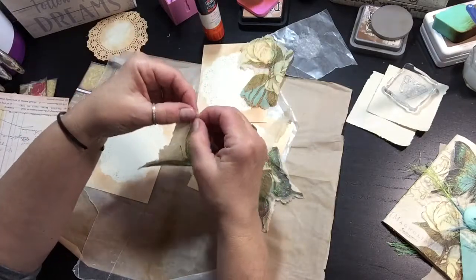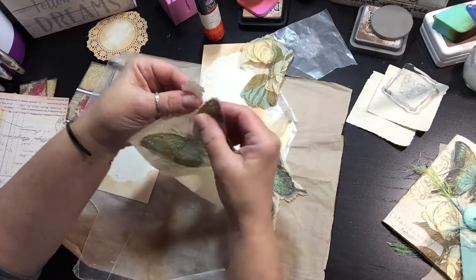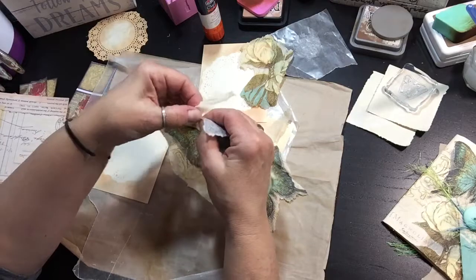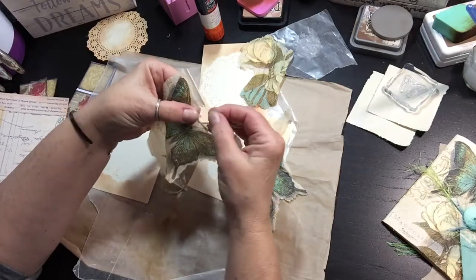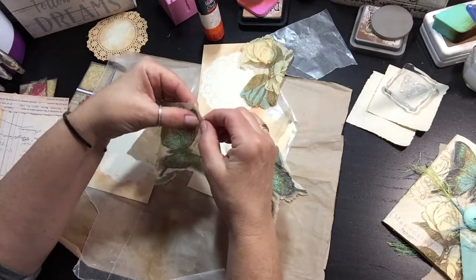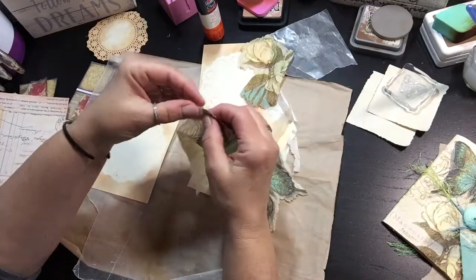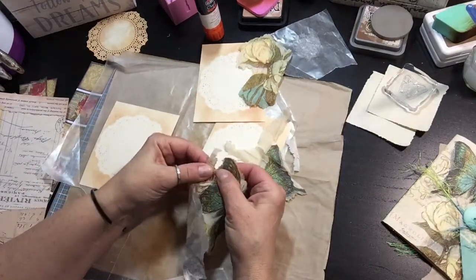Sometimes that doesn't work — granted, sometimes the butterfly is missing part of a wing or an antenna or something like that. But for the most part, it works for me to just put my thumb over the part and hold it very tightly of what I don't want torn. I'm just going to do this one because I need it for one of the cards, and I thought I would show you what I do.